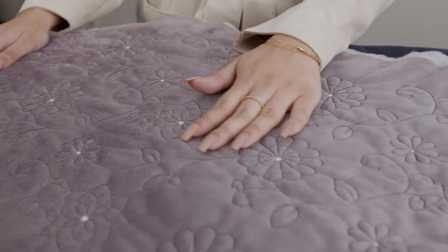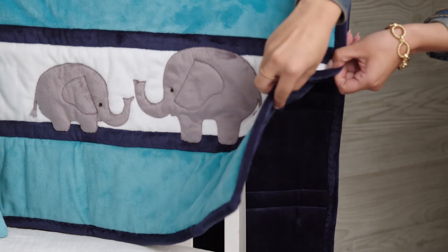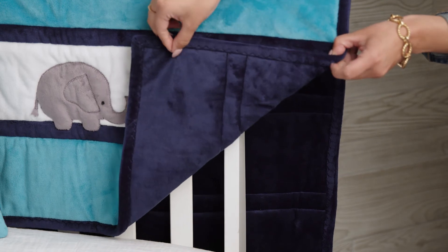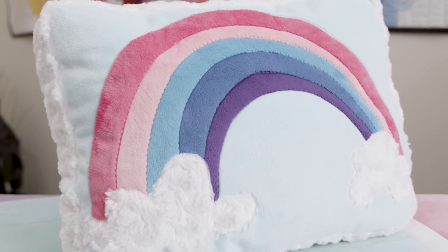Cuddle 3 is perfect for machine quilting. The higher pile of Cuddle really enhances and shows off the machine quilting beautifully. Cuddle 3 is also perfect for backing for any cotton or Cuddle quilt — an integral fabric for applique and beautiful for decorative stitching when you want the design to show, but not steal the show.